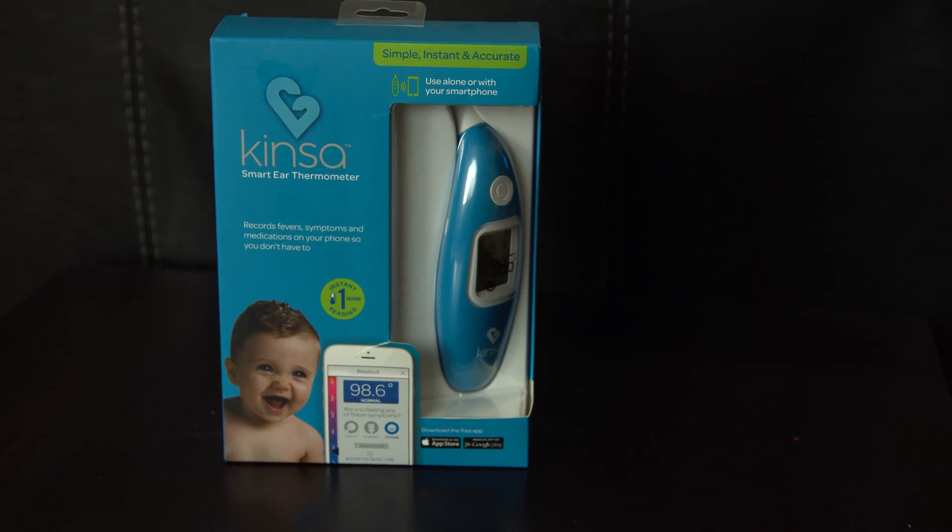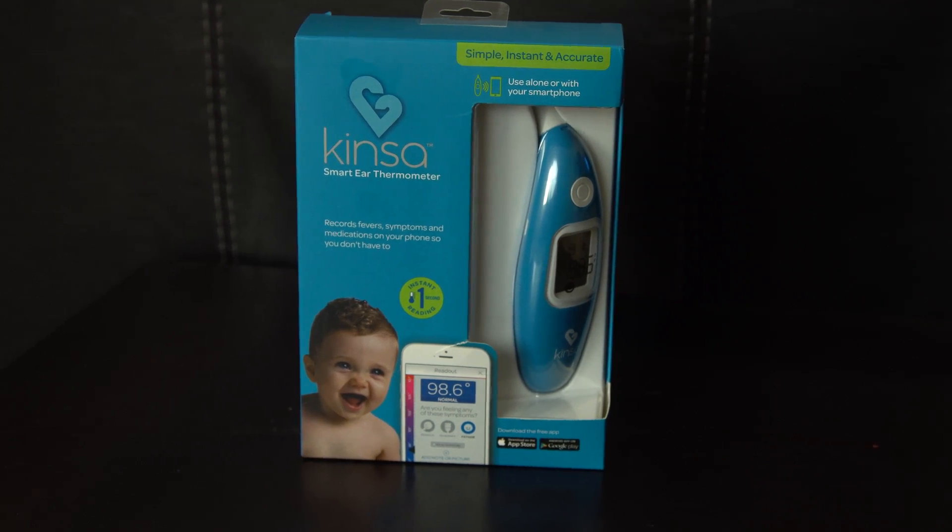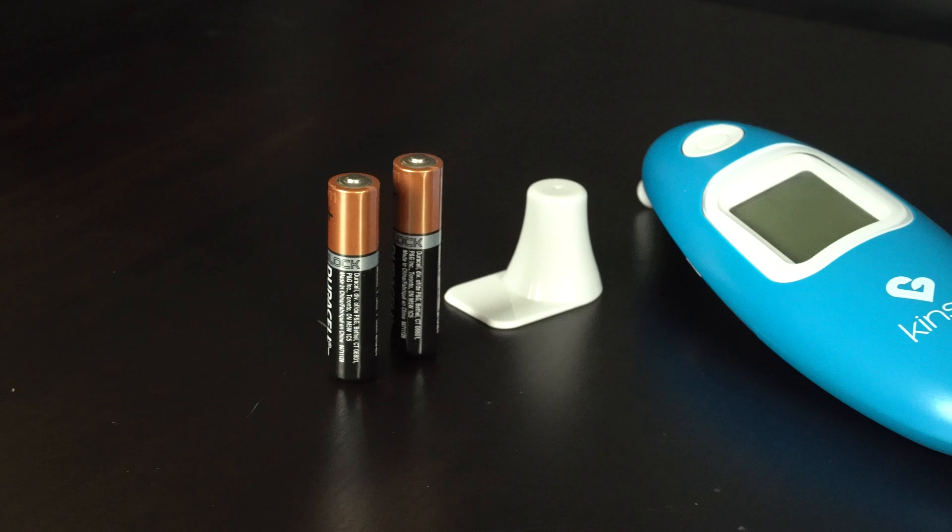Hey guys, today we're going to talk about the Kinza in-ear thermometer. Kinza claims this smart thermometer works with nearly all Bluetooth enabled smartphones, but it also works without it, so if you need a quick reading you can get it with this thermometer.